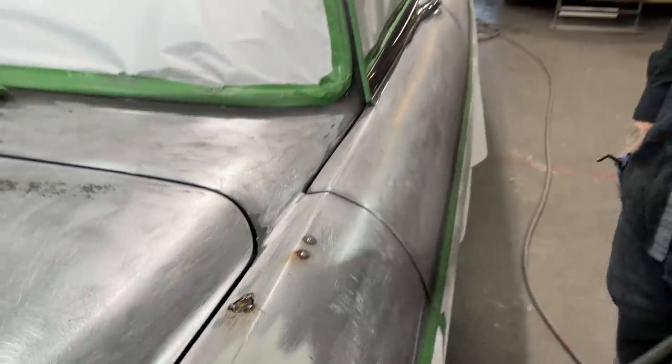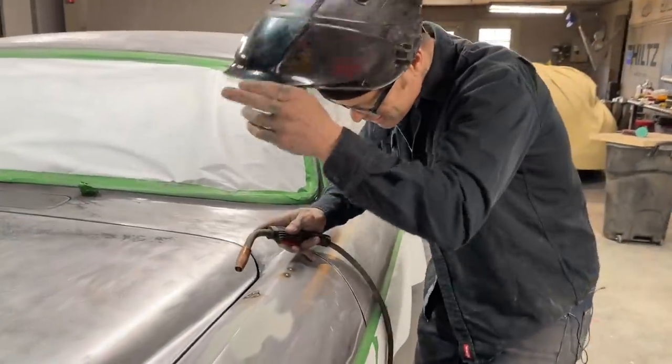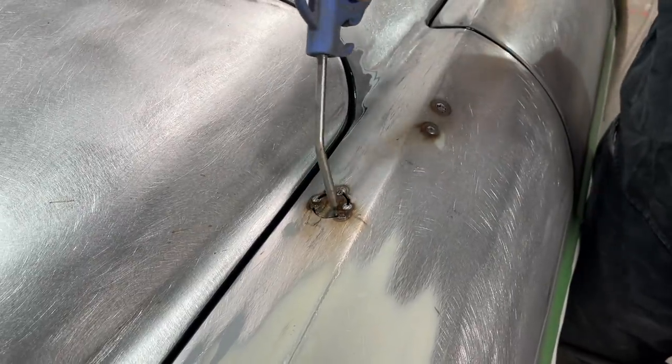I wonder if Doug would like a set of wings on the back of this bad boy - we got a set of wings out there. Just build off the other ones, that's all I did.